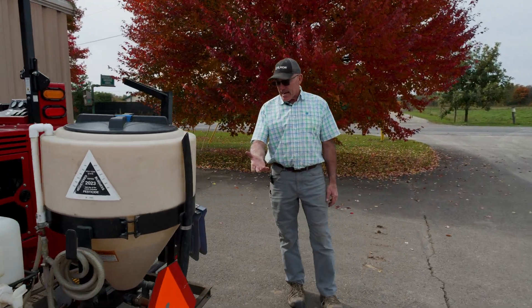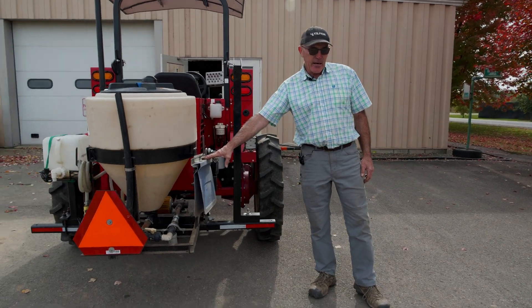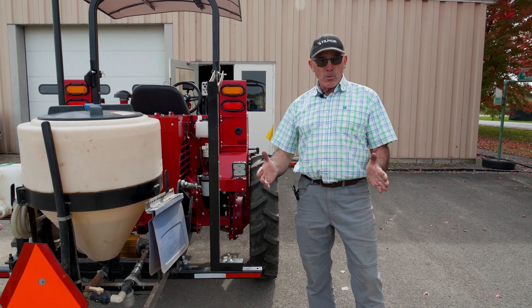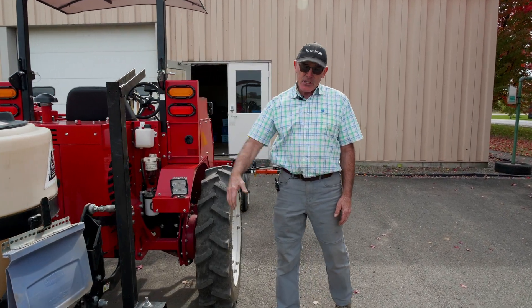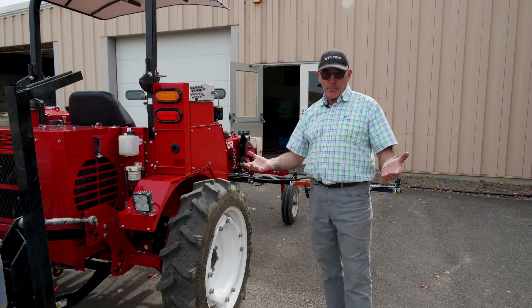There's an SMV sign on the back. I have a little hanger here that carries a couple of our road deflectors, so when we're making applications over black plastic mulch that keeps the spray off the mulch. We also have a little stand here that carries our worker protection safety signs that we need to put in every field where we're making applications.